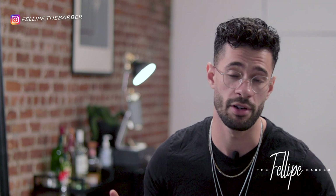My name is Felipe, aka Felipe the Barber, and I have grown my barbering career to over 500 recurring clients and a brand new barbershop in New York City in just three years.